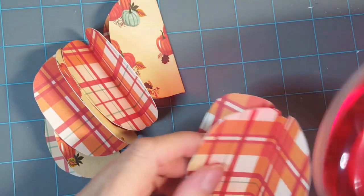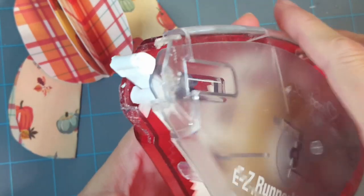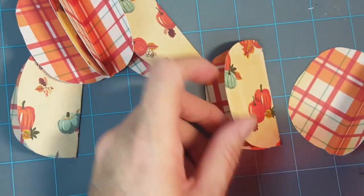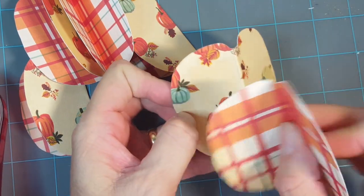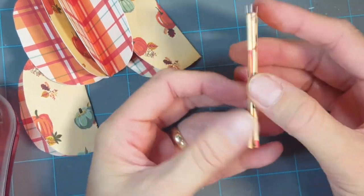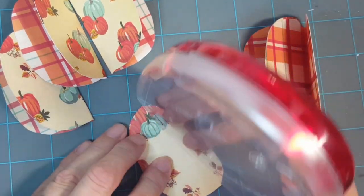We're going to take the Easy Grand Runner and adhere these together. I'm starting with one side. By the way, I use the permanent ultra-strong cartridge — it comes with a different cartridge but this one is super sticky and it's my favorite. Make sure you line these up properly so that your notches are all at the top, and just adhere them together.